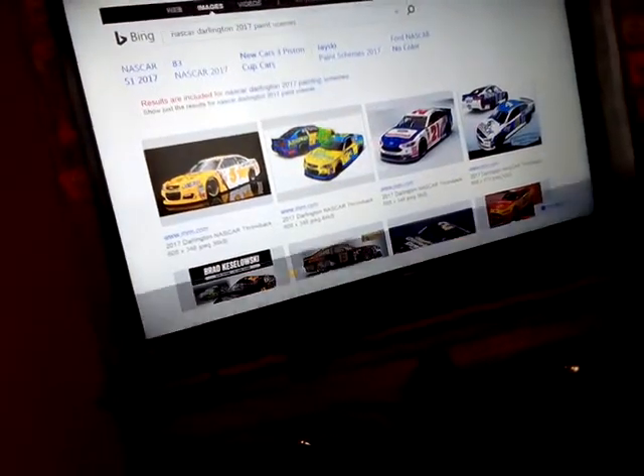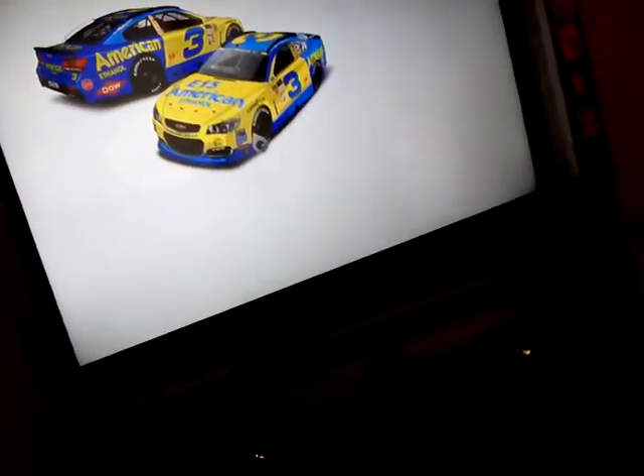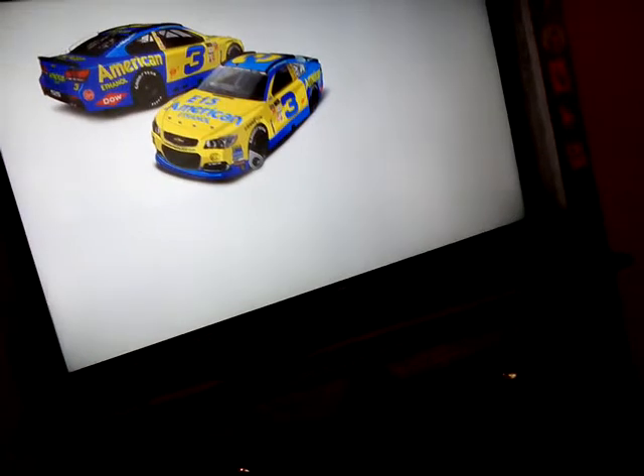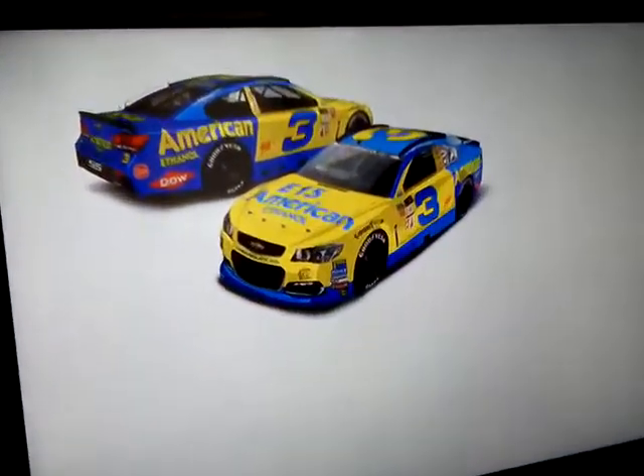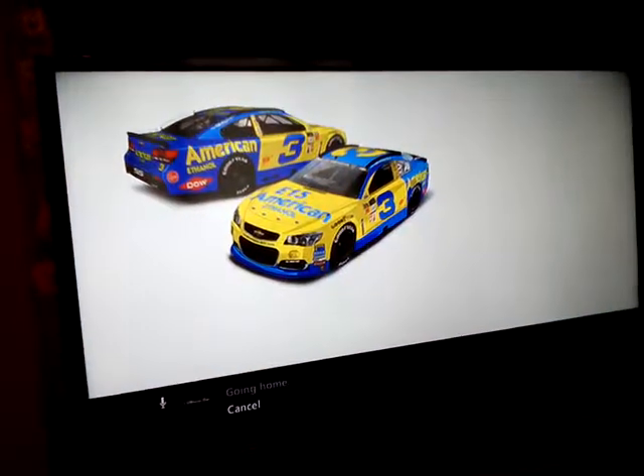And next up, we got the American Ethanol throwback to Dale Earnhardt — classic Dale Earnhardt. I think it was '86. This is actually a throwback paint scheme from 1979. He had this paint scheme in almost all of his cars. It was Austin Dillon.